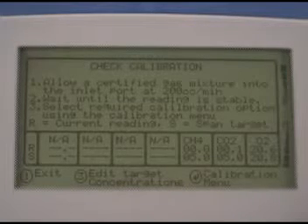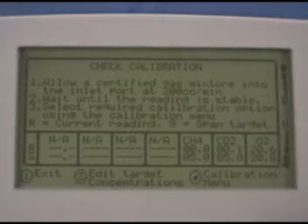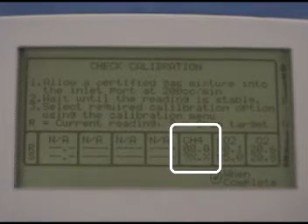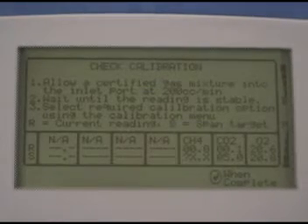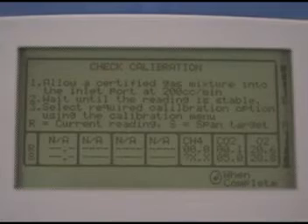You have to tell the JEM what gas concentrations you're using. Do this by pressing 3 to edit target concentrations. You'll see 'question x.x' under CH4, which means it wants you to enter the methane concentration. Read this value from the canister label.